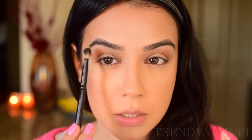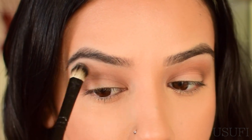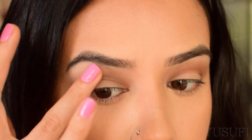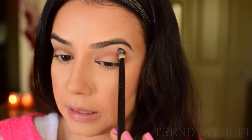Now underneath my brow bone I'm going to go in with this bone color. The brush I'm using is the Morphe B84 — the same brush I used for my crease. I'm applying it right over the brow bone, and that's it for that step.